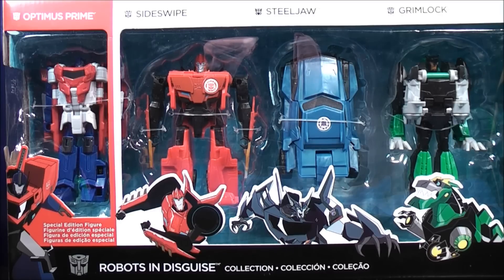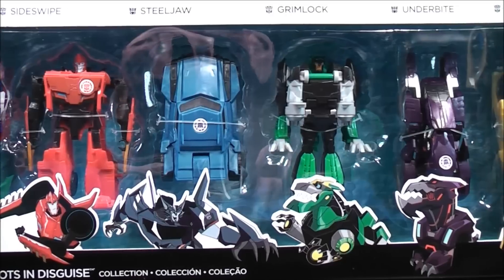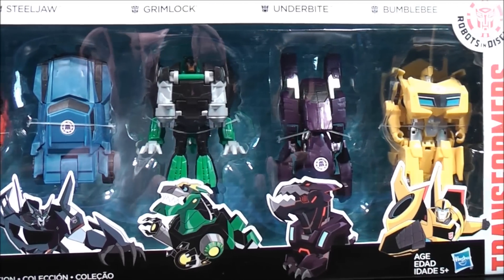This is the Robots in Disguise Collection with Special Edition Figure Optimus Prime, Sideswipe, Steeljaw, Grimlock, Underbite, and Bumblebee.